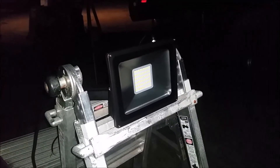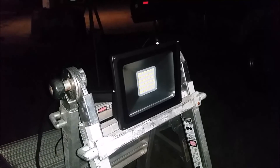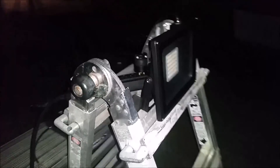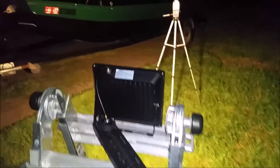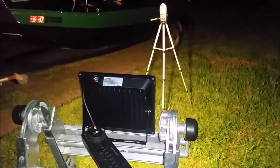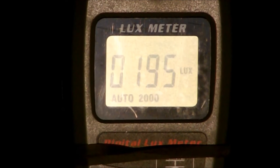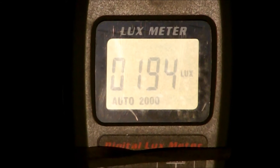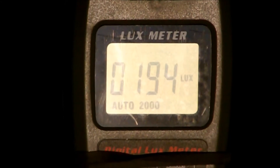Here we have the eBay special, which can be had for as little as $10, or as I like to call them, the Joel Denisons. Well, this is the worst one yet — these are junk. The $10 eBay special is coming in at 194 lux. That is 194 lux. They are garbage.